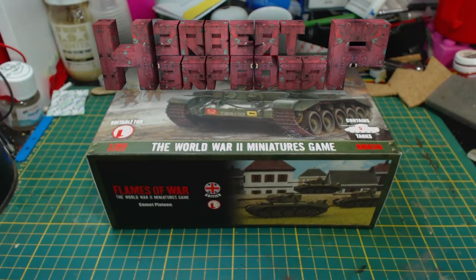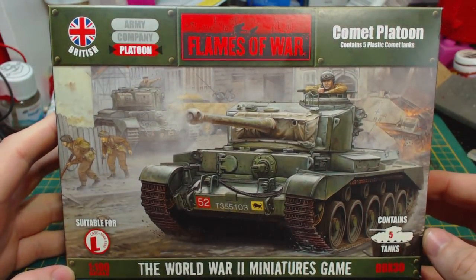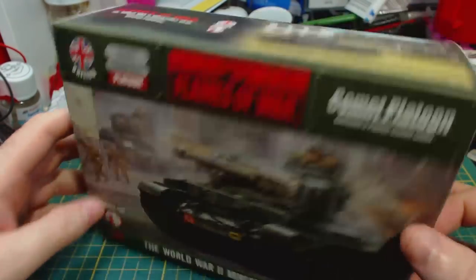Greetings. I am Herbert Erpaderp and today I am going to build this plastic Comet platoon for Flames of War by Battlefront. This is only the second plastic kit from Battlefront that I have built, so I am a little bit excited.